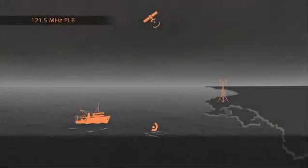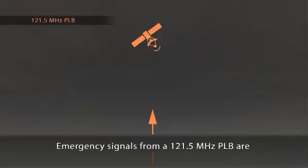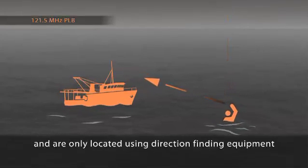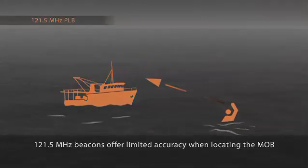Compare this to other man overboard technology. The emergency signal from a 121.5 MHz personal locator beacon is no longer picked up by satellites. The distress signal can only be received by a special base unit installed on a vessel. The beacon has no inbuilt GPS, so the rescuer can only home in on its signal with limited accuracy.